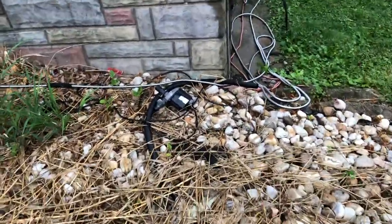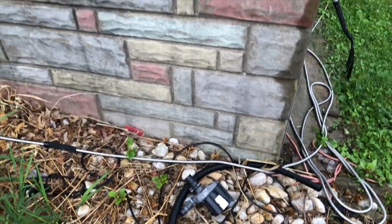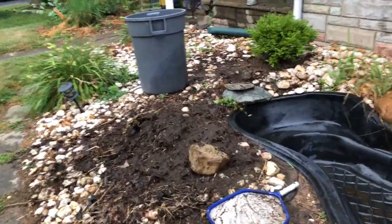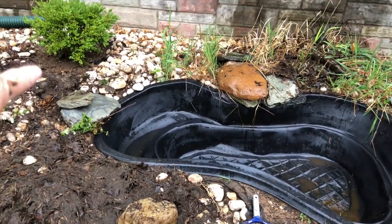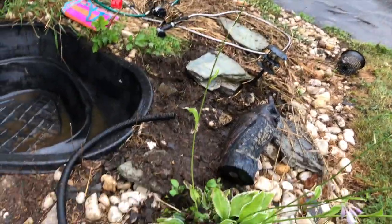I'm really hoping that this pump works because I am so stoked right now. Oh my god, this is a mess. I got the pond cleaned out the best I could. So I was able to pull out all of this muck — that's about four inches high actually, and that's about two inches high — and all this muck was inside there.